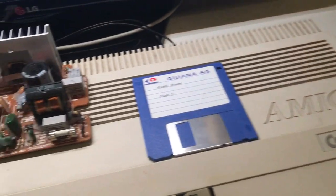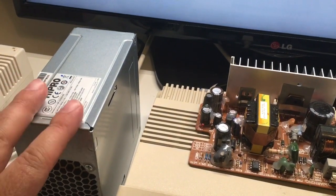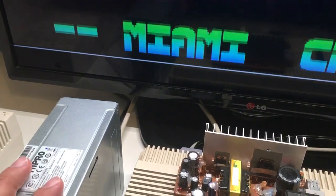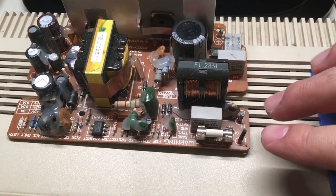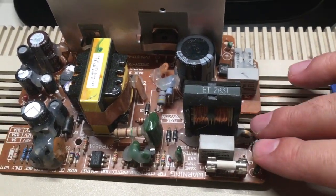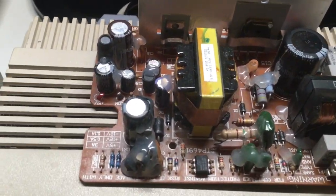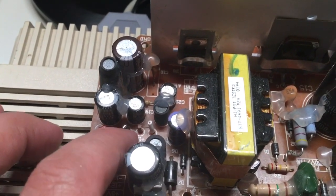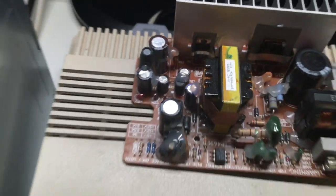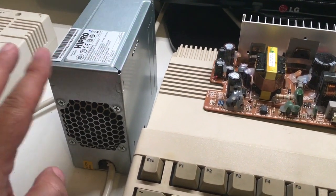When stuff like that happens, don't throw it out. What you're going to do is cut everything out and get a brand new PC PSU, and cut this one off. As you can see, we have the input here — here in Denmark, 230 volts — ground here, and over here we have the ground again. Down here it's so simple: you give it 5 volts, ground, 12 volts, and over here minus 12. You have all of that on a brand new PC power supply.